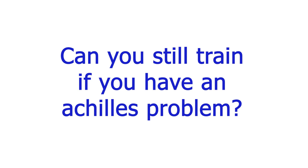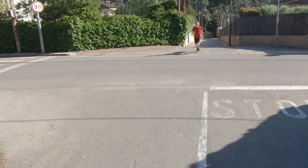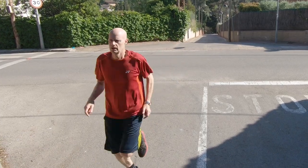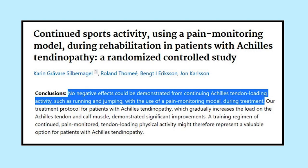Do you need to stop training? Well, Achilles tendinopathy is essentially a load problem, so back off your training load, but research indicates that you don't have to stop completely. Just be aware that sometimes the increase in load that causes Achilles tendinopathy can come from subtle things, like a recent change in your footwear, a lack of mobility in your ankle joint, or even weakness in the muscles that support the foot arch. So if you're not improving, you might need to consider those.